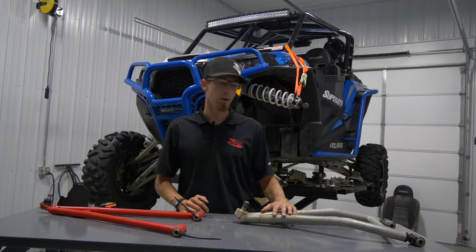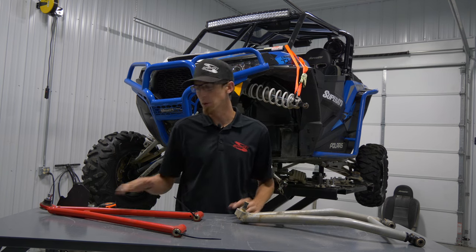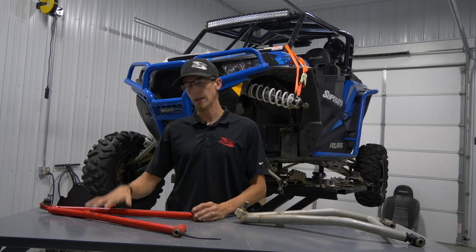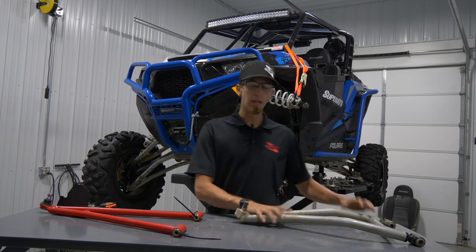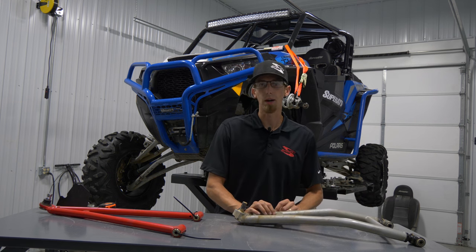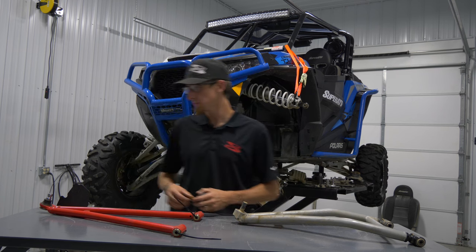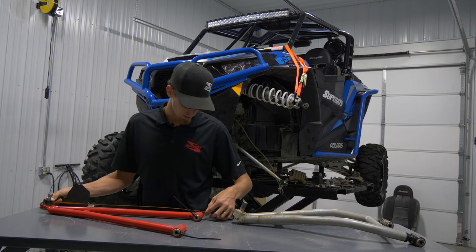As you saw, we were already removing the Super ATV suspension A-arms from this machine. The same rules apply for removing a factory A-arm — same concept to get the A-arms off. So now that we have our factory A-arms off, it's time to set up Super ATV's A-arms with these adjustable pivot blocks to achieve the camber we're after. We're going to grab the tape measure, make sure we have them laid out in the same orientation, and measure from the center of the ball joint housing to the center of the pivot tube.